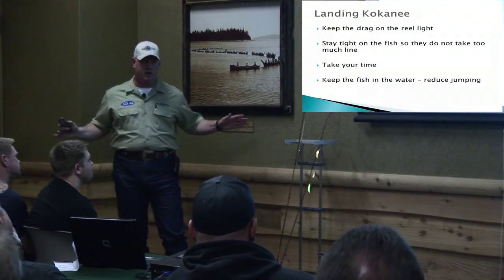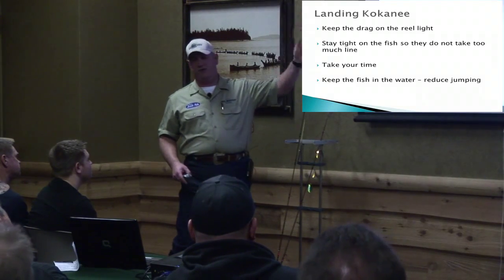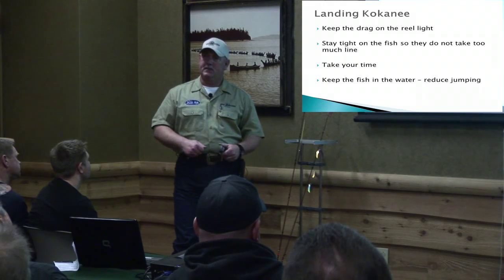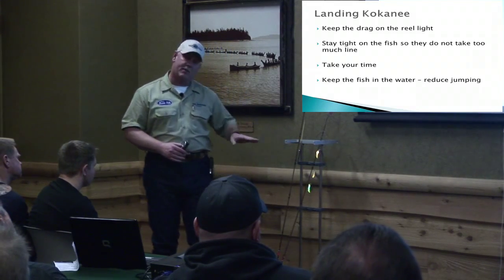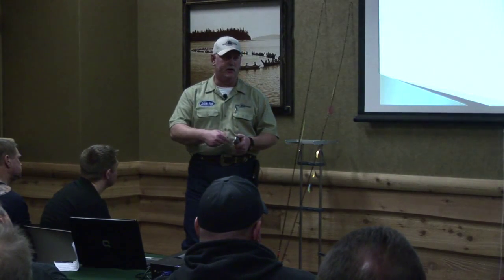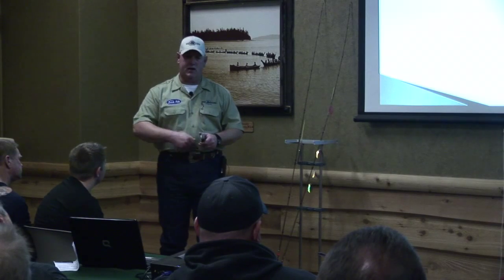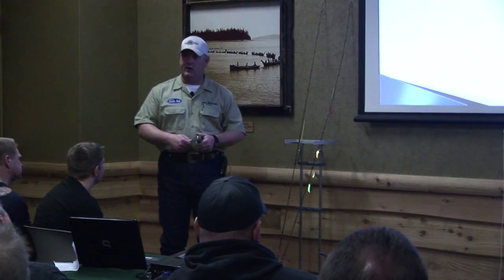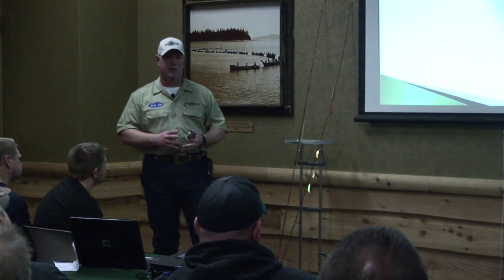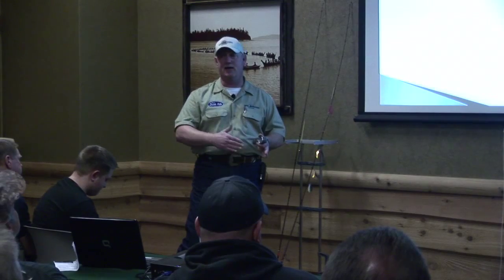We've done all this work to get our kokanee and we've got them on — and this is where I see it all go south. Keep the drag light on your reel. My drag is super light. With a spinning reel, if you're not gaining ground you hear the reel going and you're burning it up. But on level wind reels, if you're cranking and it's not going anywhere, you're not burning those up because of the different drag system. You want to keep pressure on the fish, but if he wants to take line, let him have it.